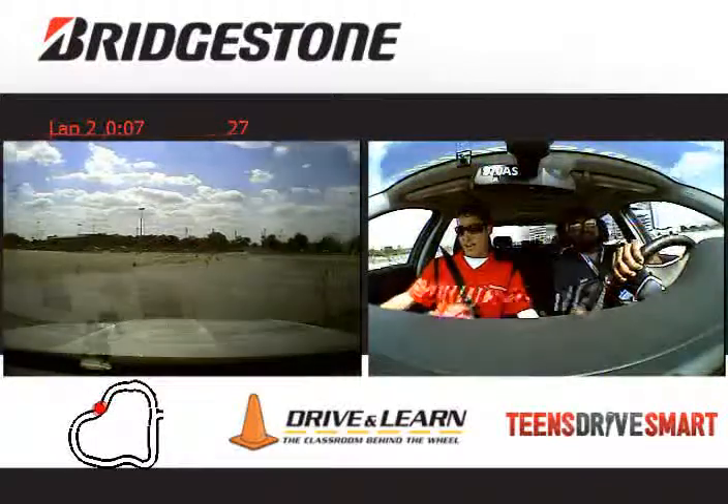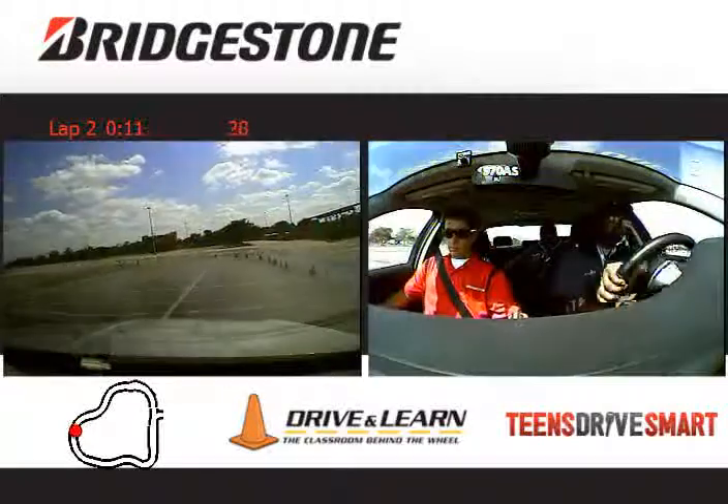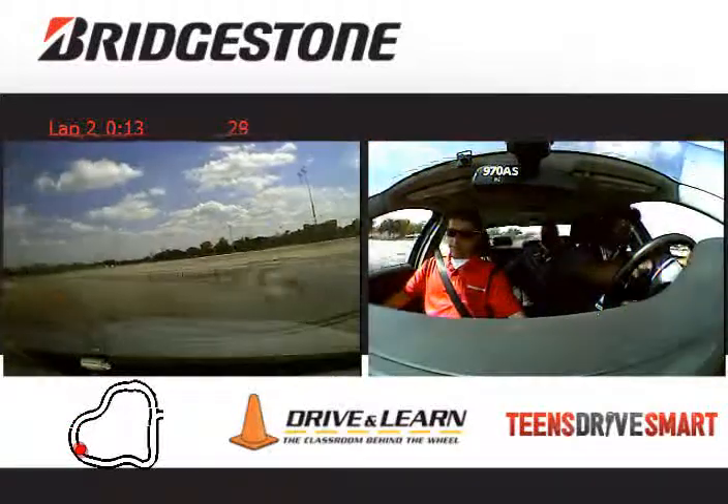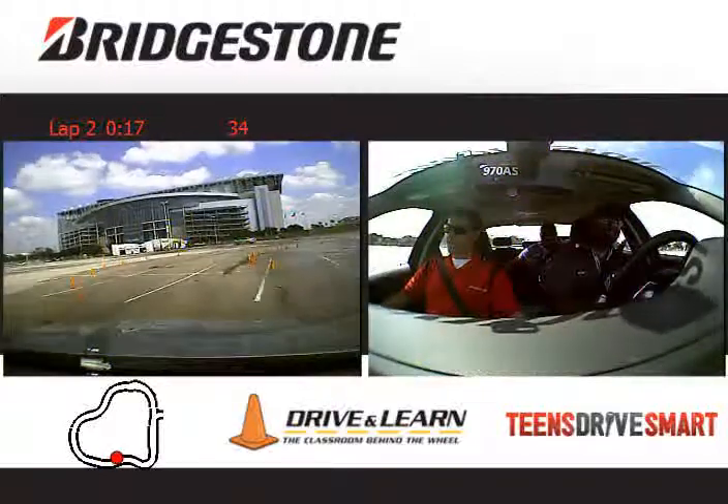So again, this is the Tenzari 970. Nicely done. You feel the grip? Yes. The tire's got a lot of grip.